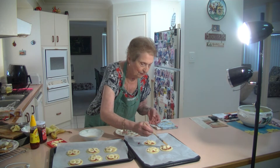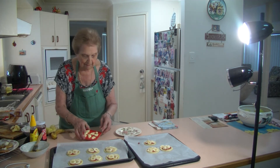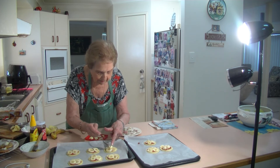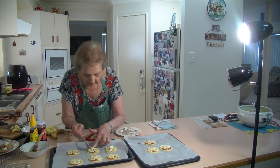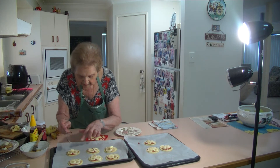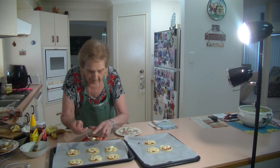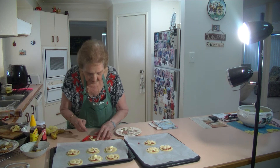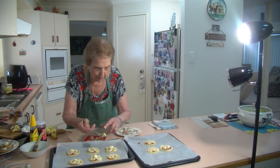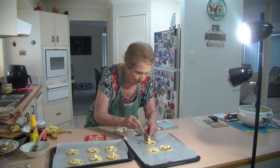Now we're going to put a little knob of butter on the top. You don't even need a lot — just about a couple of tablespoons. Just a little bit of butter on the top there, which seems to just melt and give it that nice glow. Only a little knob — not too much. We're only 10 to 15 minutes in the oven. When they start going brown, you can see that they're done.